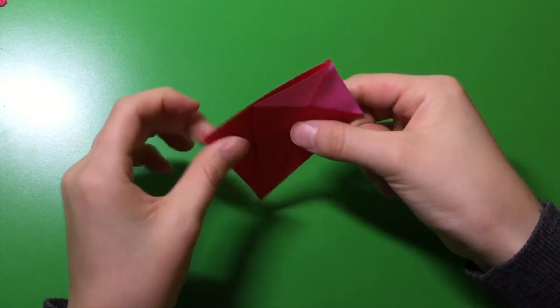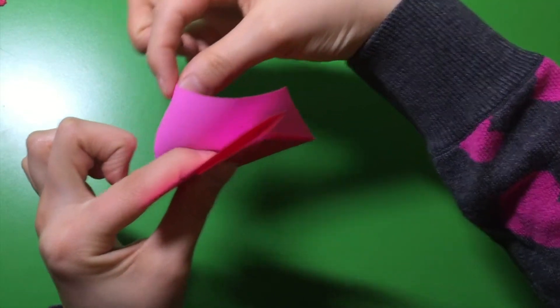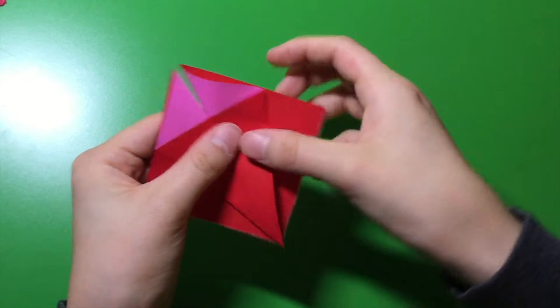Now, on the back side, you have two flaps here. Grab the one on the back and bring it to this side, but making sure it folds like that.